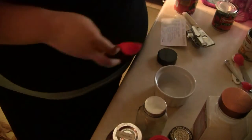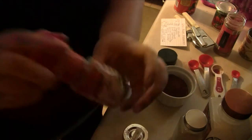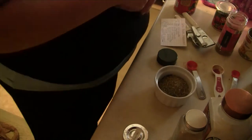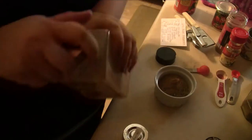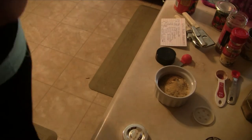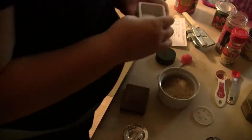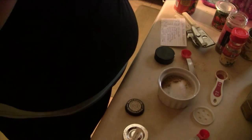Now we'll start with our chili packet replacement. We're going to start with two and a half tablespoons of chili powder, then one and a half teaspoons of paprika, one tablespoon of dried oregano, one teaspoon of ground coriander, one teaspoon of garlic powder, one and a half teaspoons of salt, and two tablespoons of ground cumin.